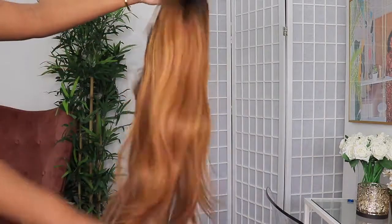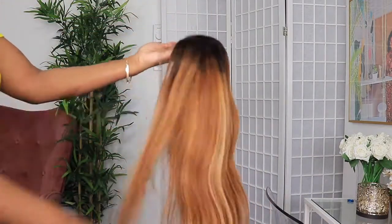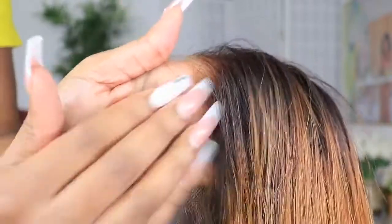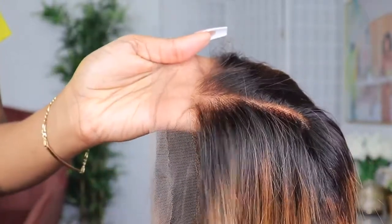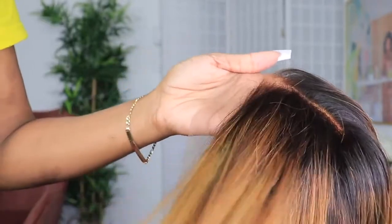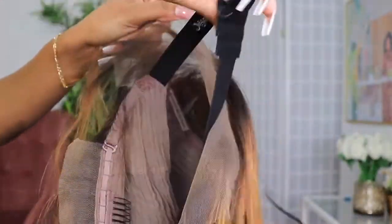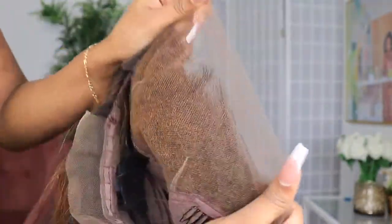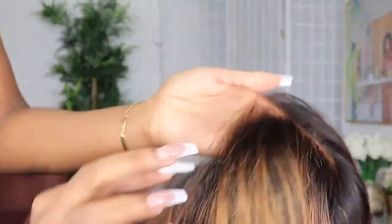Now first of all, this is a highlighted ombre blonde wig and it is in 20 inches and 130% density. It is silky straight and I'm just living for the color most of all. Now the second most important thing about this wig is that it is pre-plucked, the knots are already bleached for you, and the wig is ready to wear straight out of the package. It also comes with a sewn-on adjustable strap so you can get that wig snug and fitted to your head if you want to wear it glueless.